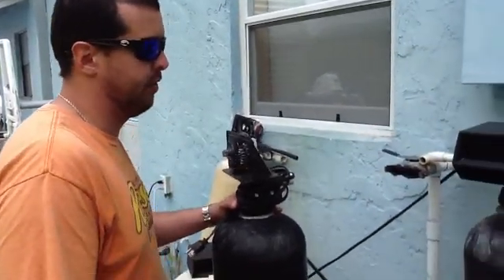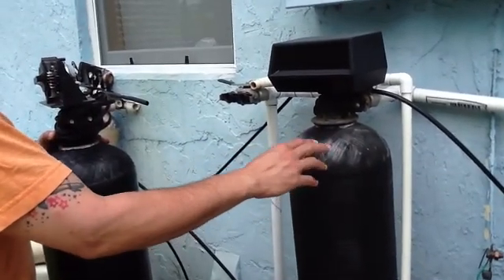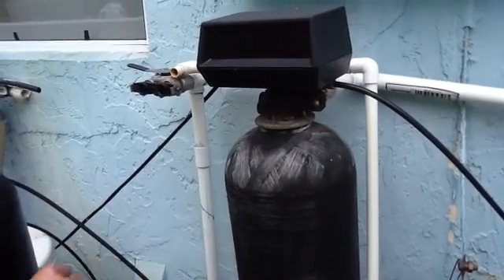What I have here — let me just give you an overview — I have a water softener. And as you can tell by the tank, from the sun and stuff, it's been faded and it's starting to break down a little bit. So what I'll do next is I'll get some black Rust-Oleum paint and paint this so that the fiberglass doesn't come apart.